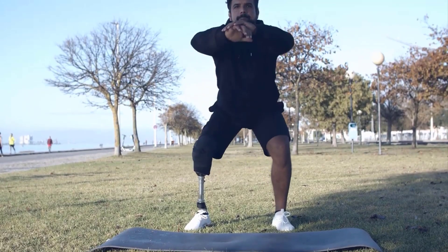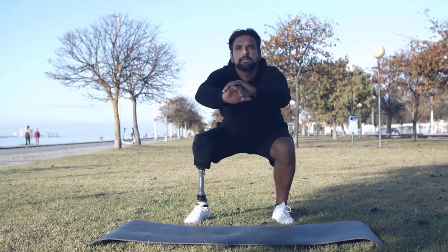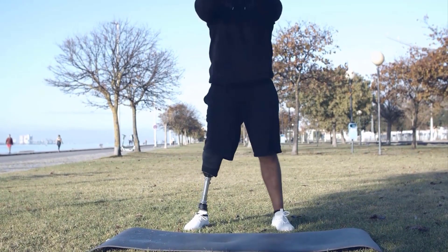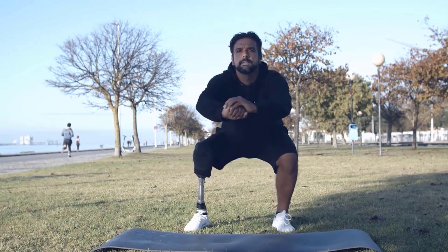Exercise 1: Squats. The first exercise is squats. Stand with your feet shoulder-width apart, and lower your body as if you're sitting in a chair. Make sure your knees don't go over your toes. Return to standing position and repeat for 30 seconds.